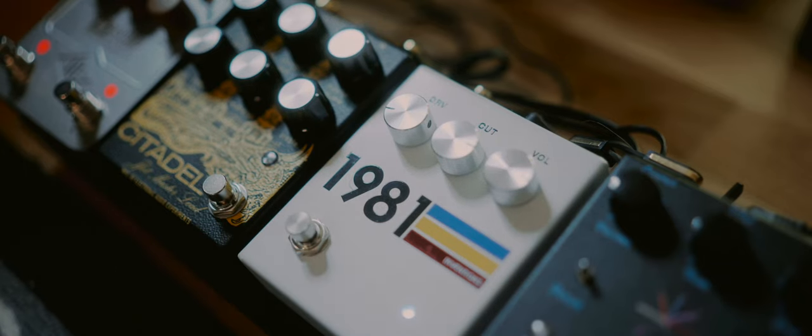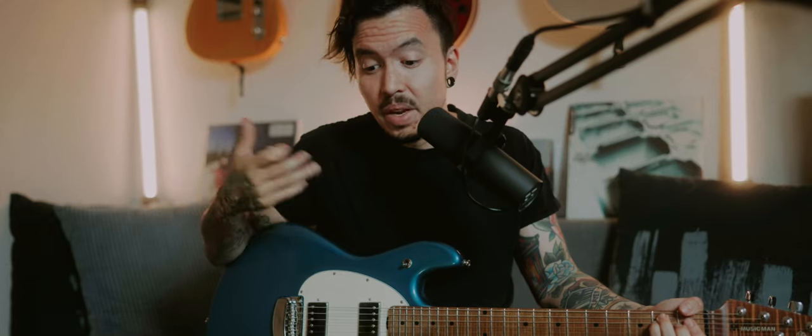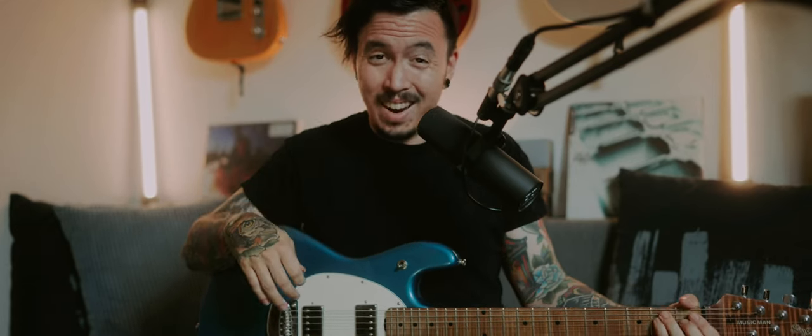This is the 1981 Inventions DRV. Volume is around 2. Drive is around 8 or 9 — not a lot.